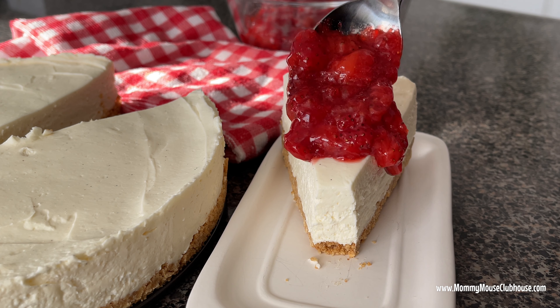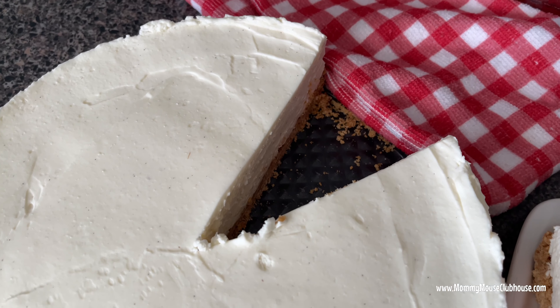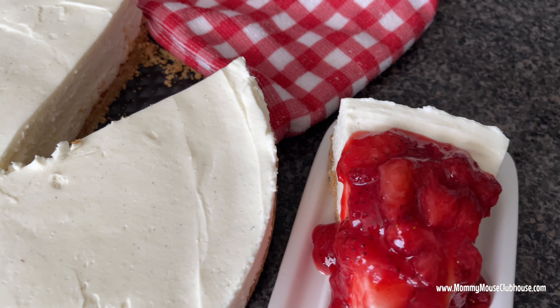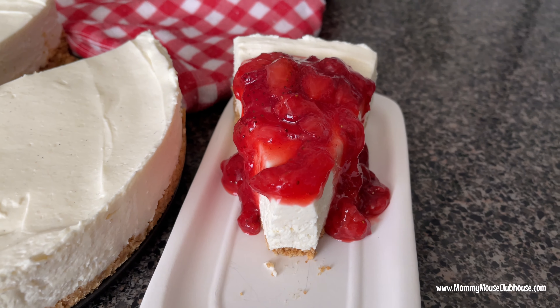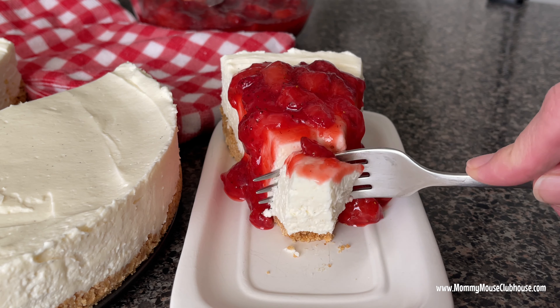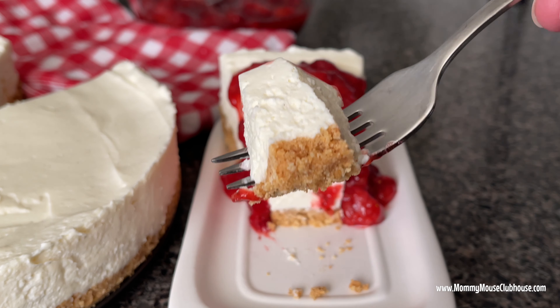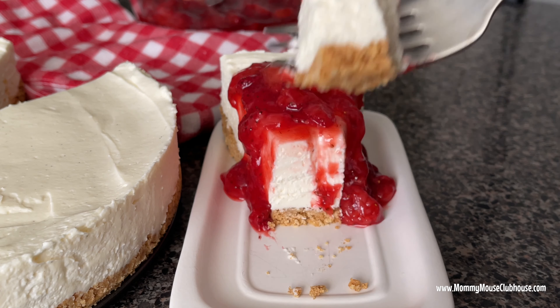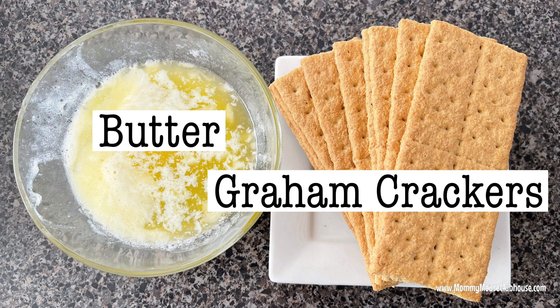Hi everyone, it's Mindy from MommyMouseClubhouse.com. In this video I'm going to share with you my recipe for an easy no-bake cheesecake that is sure to wow your friends and family. I am also including a recipe for homemade strawberry sauce to top the cheesecake. So make sure to hit that subscribe button and let's get started.